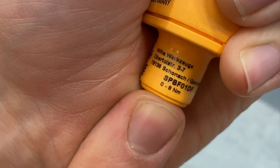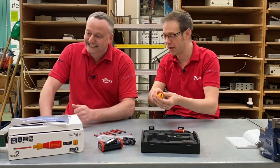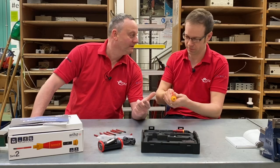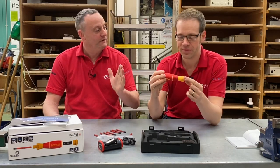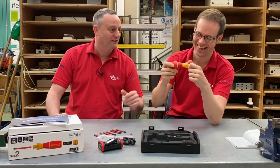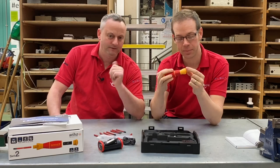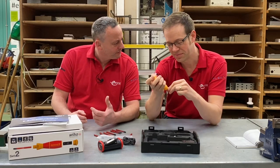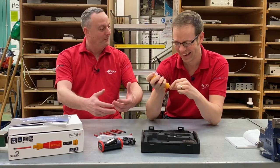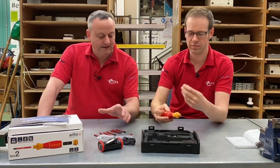It does actually say on the handle zero to eight Newton metres, so it goes up to eight Newton metres total — but definitely not with the motor alone. When the motor stops, you use your wrist, much like a conventional screwdriver. So the motor gets you up to that 0.4, and then you take it on with your wrist. Theoretically your wrist would give out before you reached eight Newton metres — we've previously tried to reach five Newton metres with a screwdriver and it was quite a haul.